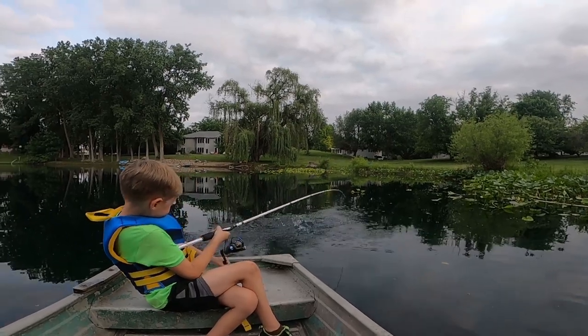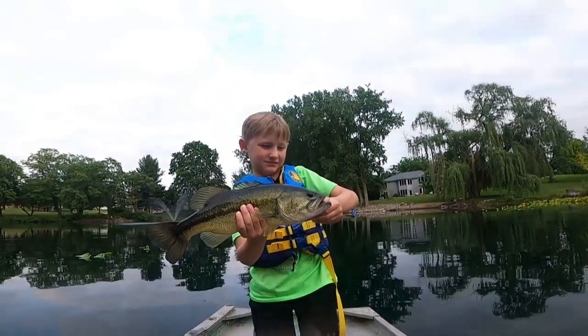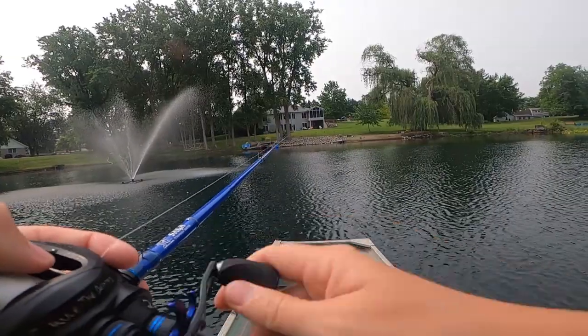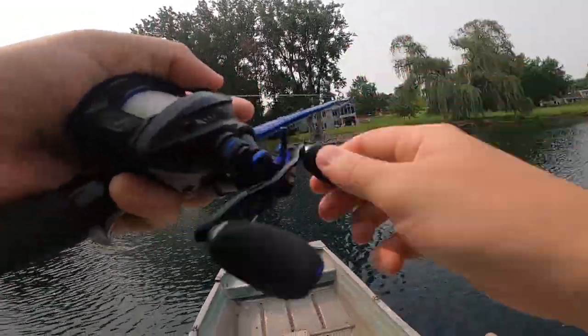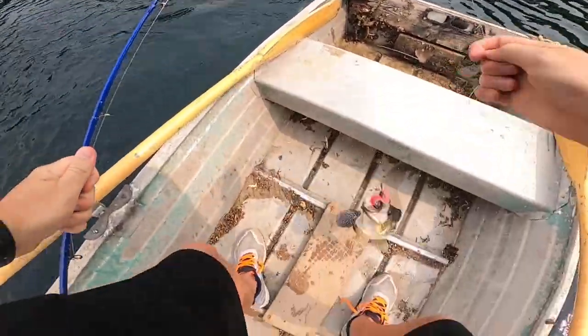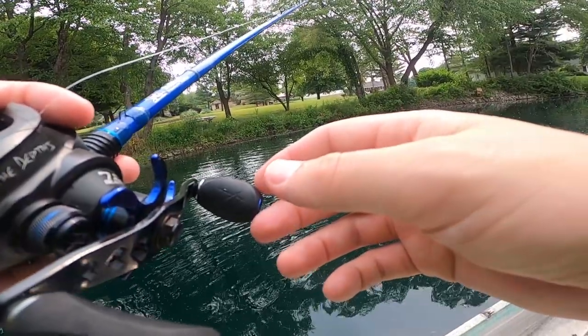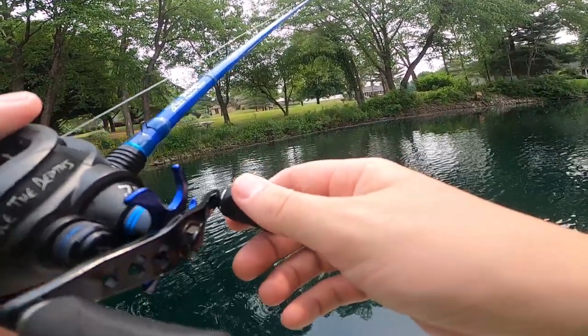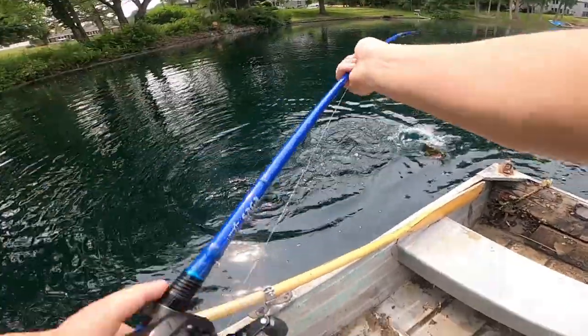Tip up! Stop reeling. Bring it this way. Look at that. Hold them up. Wow. Get in the boat.